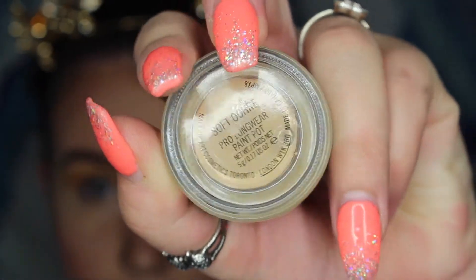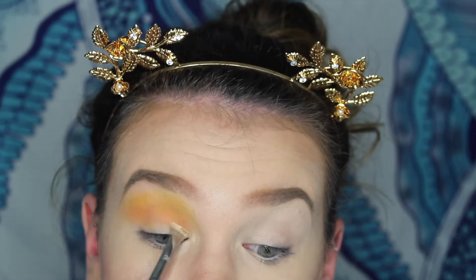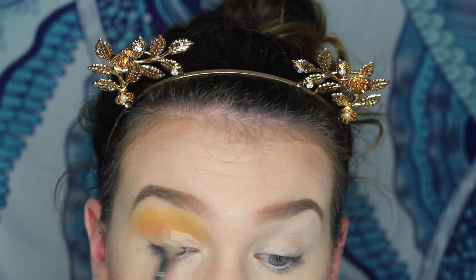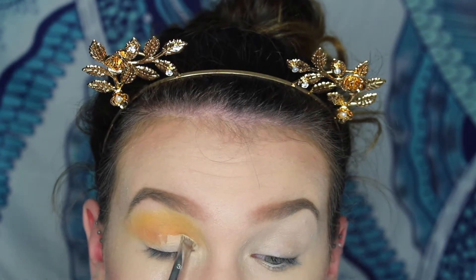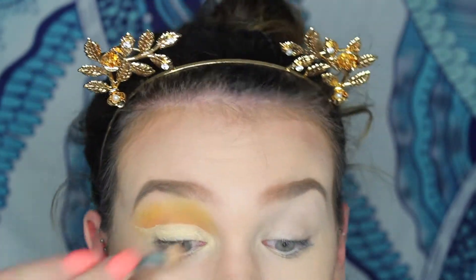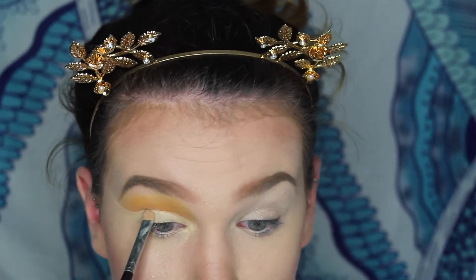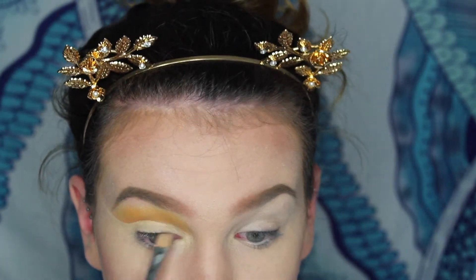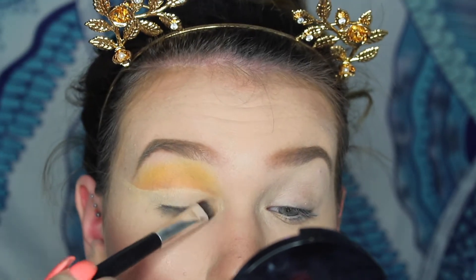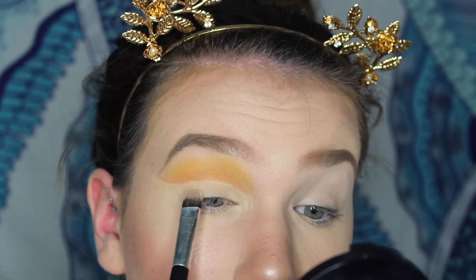I then went in with the Soft Orca paint pot by MAC to start cutting my crease. With my experience with cut creases, I do find that using a foundation powder or just your regular face powder to pack on top of your concealer works best.